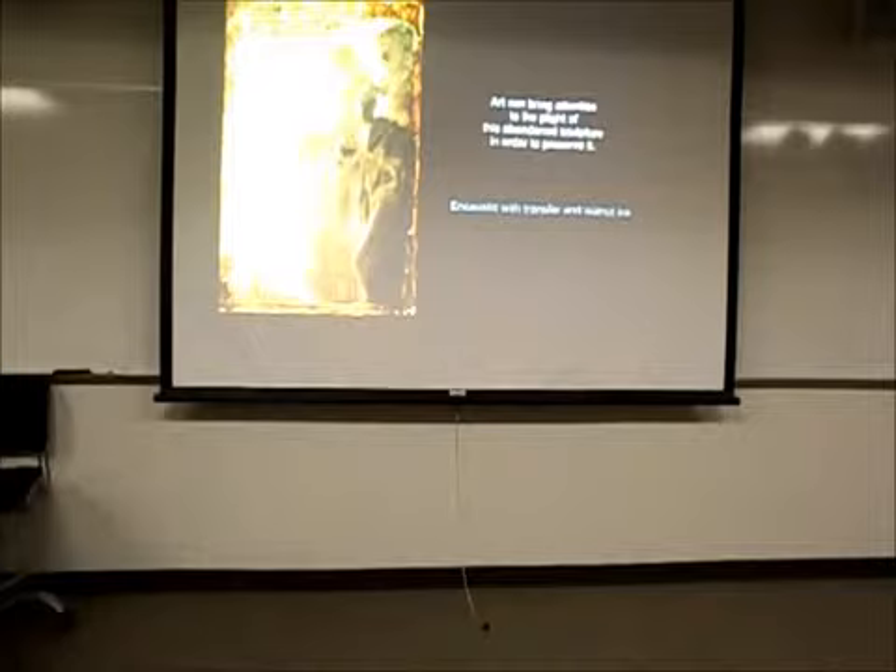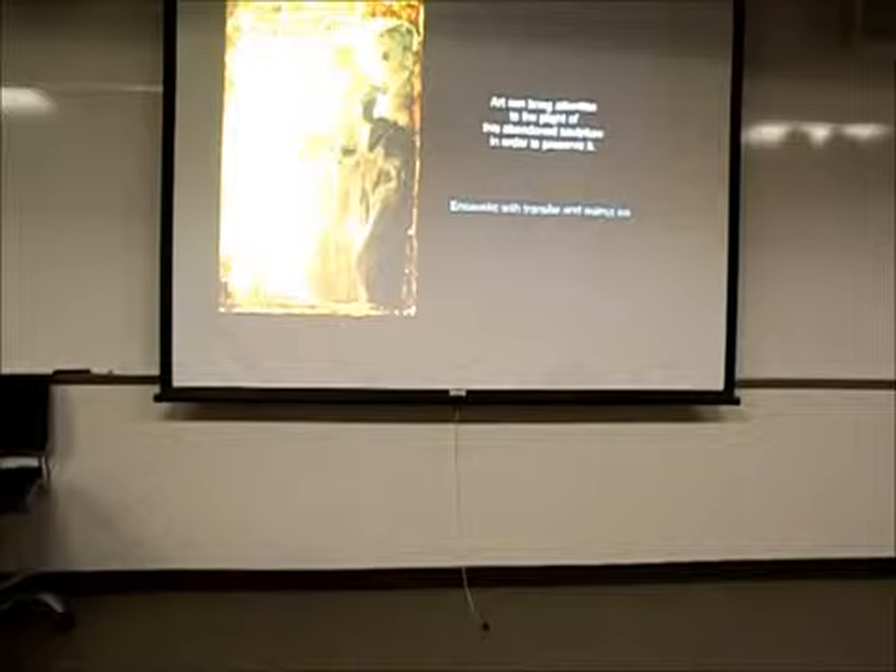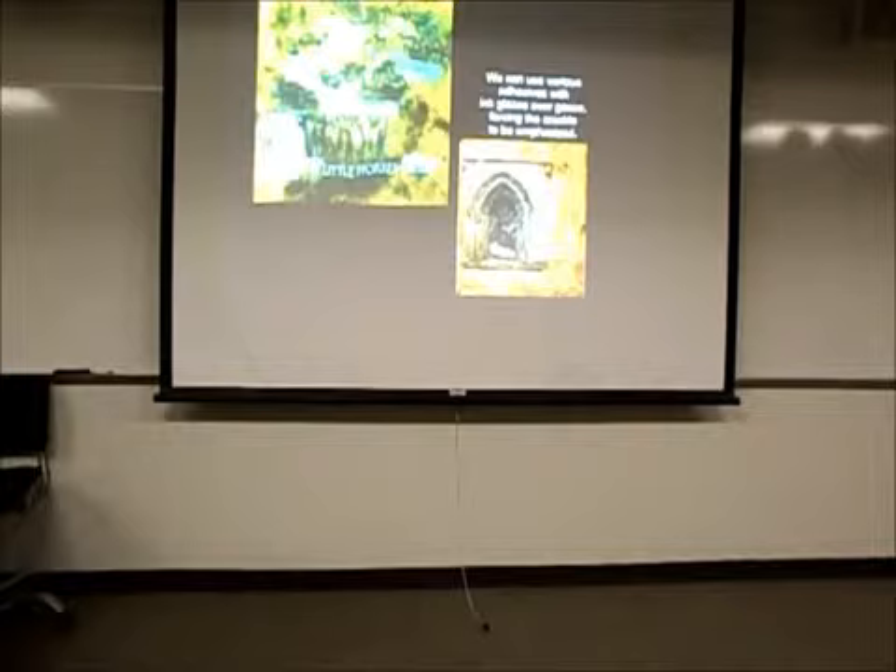This is another one from that same cathedral, and this is encaustic, which is beeswax and damar varnish — you can embed things in it and then roll it in. The lower one is the gesso panel, and then I put acrylics over it, which dry and constrict and make cracks, almost like the craquelure on an oil painting, except this is acrylic so it stays stuck to the page.